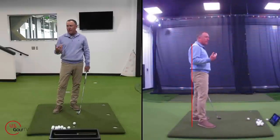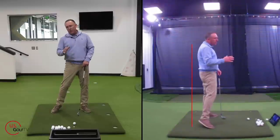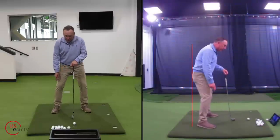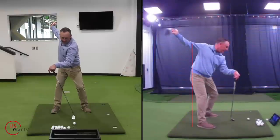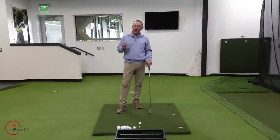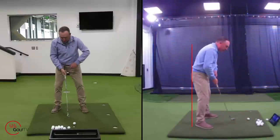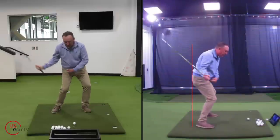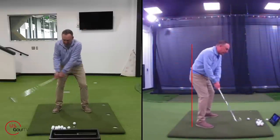I actually gave this tip to one of my tour professionals this week. We were working on the driver, and she gave it back to me — she said she felt like she was kind of sliding, not early extending, but getting into a bad position on the downswing. So we were working on that transition, and she said, 'I feel this' — watch the live view — in the transition, the right knee flexes. See that? So you're sat here, rotated, and in that transition there's a little flex. Think about other sports like basketball: when you jump and shoot, there's a little flex and then extension. Same thing in the golf swing. You're loaded, a little flex, and then your hips stay on that red line, and then you can extend.